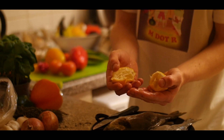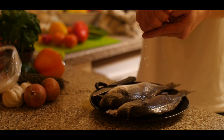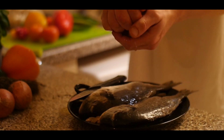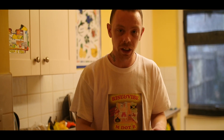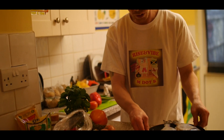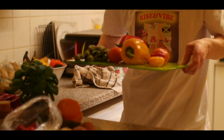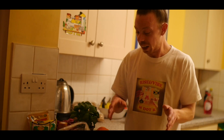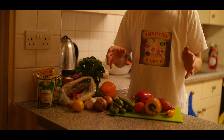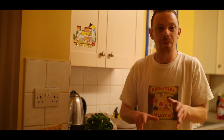Squeeze some lemon on it, then just give it a little wash. Once you wash your fish and it's cleaned, put that to the side. We're going to stuff and season the fish. So, this is a Jamaican recipe. I'm an Englishman, so my thing might be a little bit different.